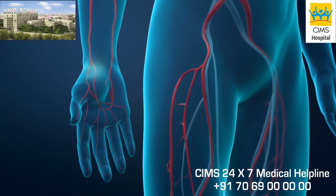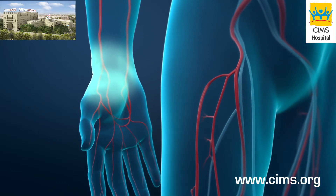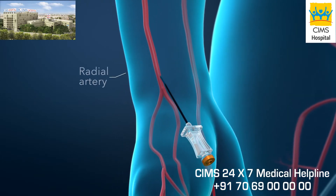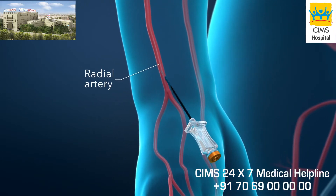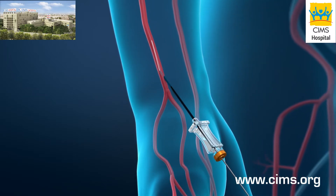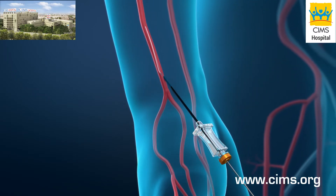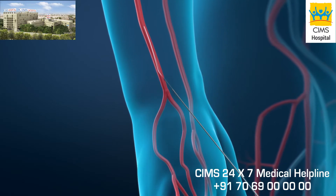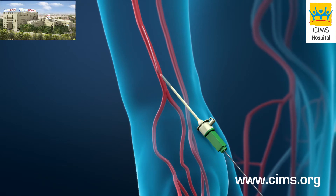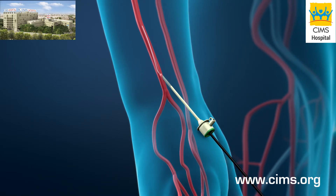To begin the procedure, the doctor will numb the skin in your wrist. A needle will be placed through your skin and into your radial artery. A flexible guide wire will be passed through the needle into your artery, then the needle will be withdrawn and exchanged for a small, flexible tube called a sheath. This permits access into your artery.